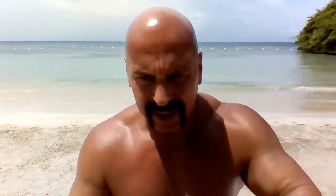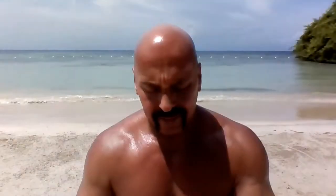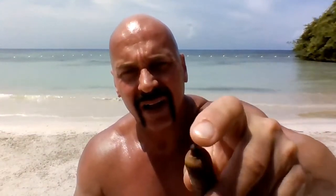This is every bit the color of a Connecticut shade wrapper, but the contrast is very nice with the darker lines on the top and bottom. As you can see behind me, this is the main beach in Jamaica — basically no waves, almost like looking at a lake. Very nice, very relaxing — that's why we like it. Good place to do a review. Let's clip this.